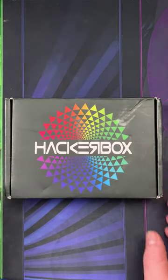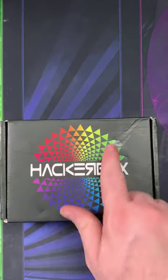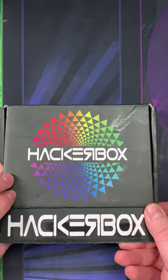Here we are with HackerBox 76 Biometrics. Nice branded black HackerBox. I like this. I don't recall the other black ones having that, but maybe I just missed it. I'm a rainbow kind of version.